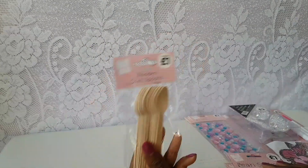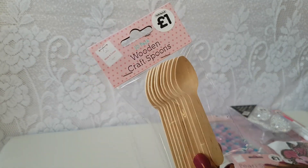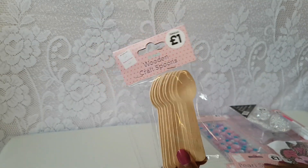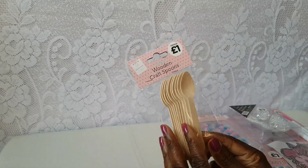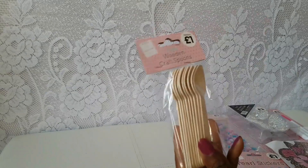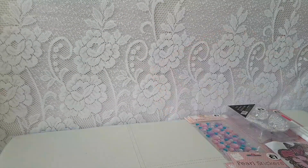Then I grabbed some wooden craft spoons - I've not seen these before. You get 10 in a pack for a pound and I really like them. They're more actually for my friend because we're going to be doing a craft fair again in the summer and she makes gorgeous shea butter mixes. I thought these would be perfect for people to just test her shea butter with - and for anyone with skincare like bath salts and creams, these would be really good.